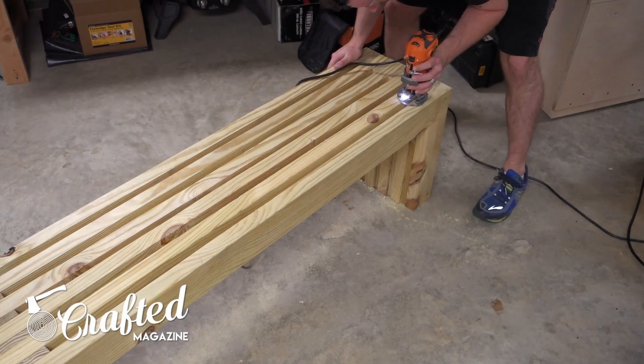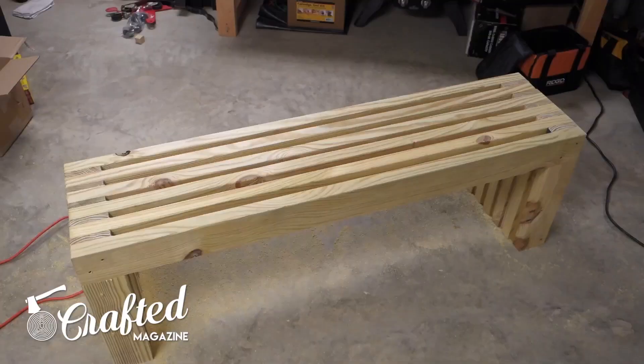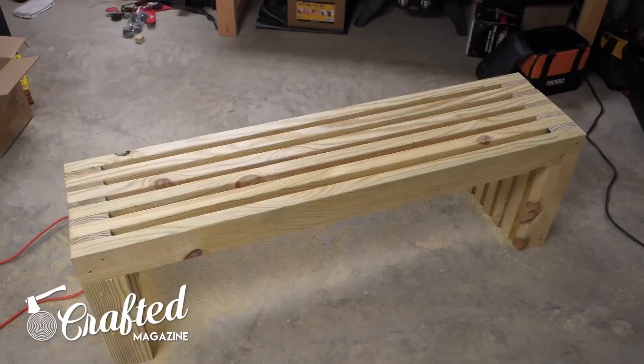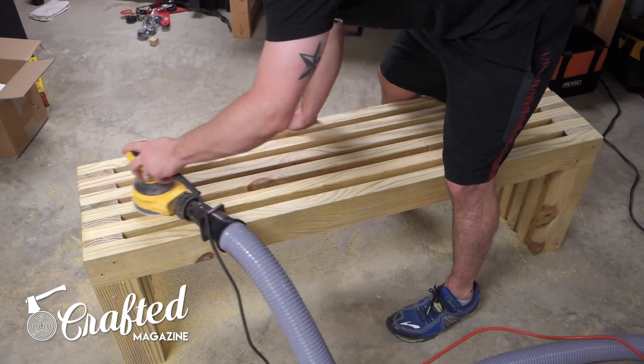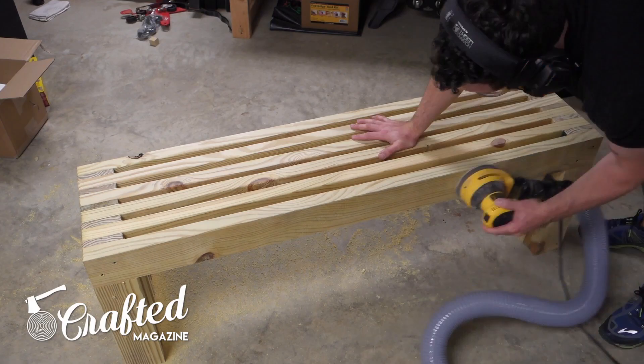I also gave the bench a good sanding with 120-grit sandpaper, and it was basically done. Since the wood is pressure-treated, finishing isn't needed and probably not recommended, as this wood is extremely wet. If you finished it, the piece would definitely crack the finish in a very short amount of time. Off-camera, I also chamfered the edges of the bench's feet with a block plane. This helps to prevent tear-out when sliding the bench around on concrete. You could use a block plane or some sandpaper to accomplish the same thing.